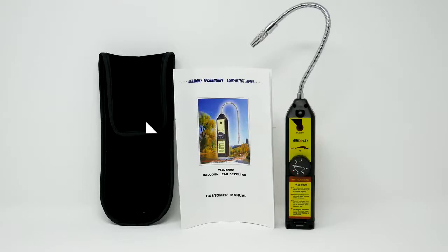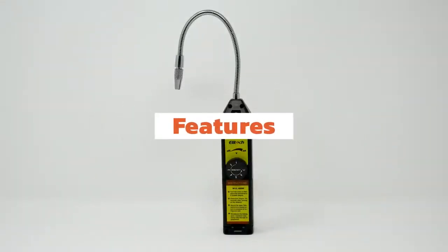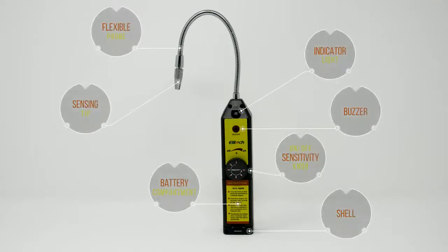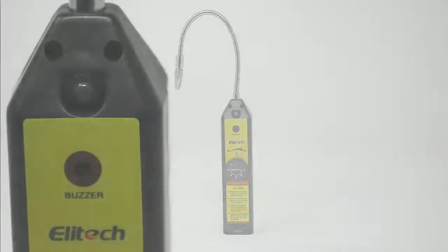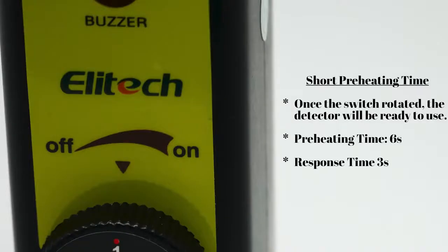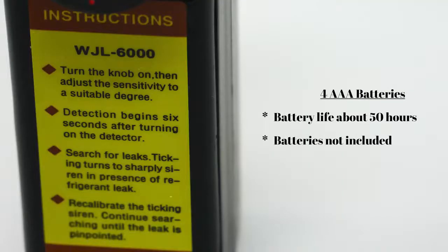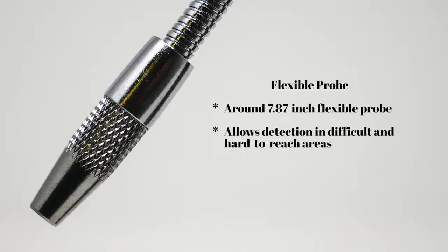Here we are looking at the features included in the packet: audio and visual alerts, short preheating time, semi-adjustable sensitivity, four AAA batteries, and a flexible probe.